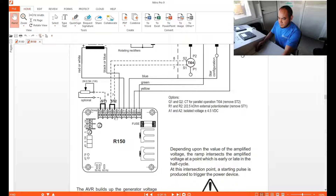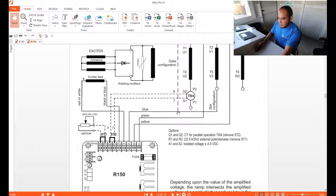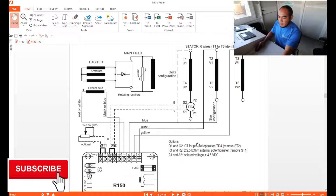F2, as you can see here, is your negative connection from your exciter field, and your positive is connected from F1. Here is our sensing section.